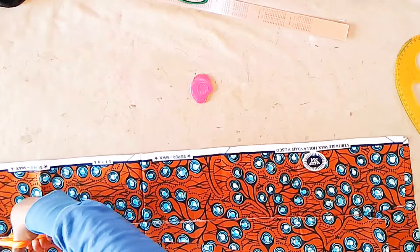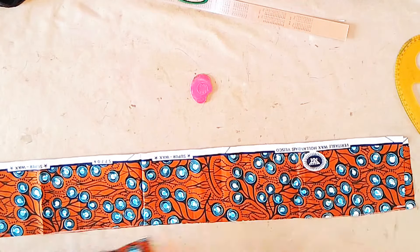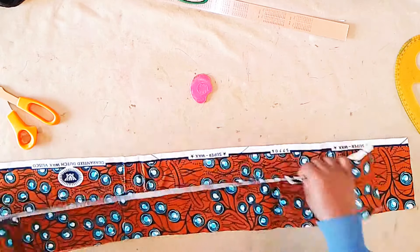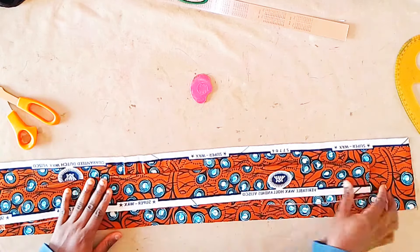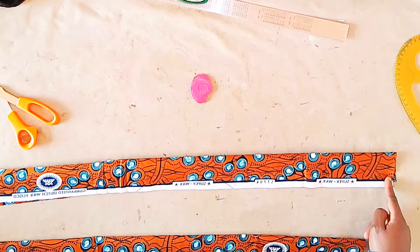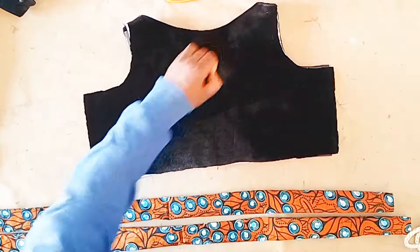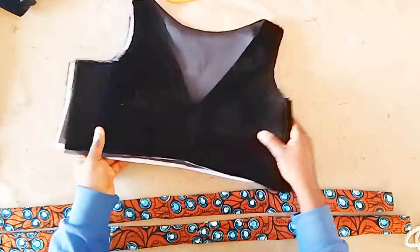Here I am cutting out the belt that we'll be using — it is 30 inches long and the width is five inches. We're going to fold it into two right sides together, close one end, then sew using half inch all the way down, after which we'll turn it back to the right side. After joining the shoulders and the zip, this is what we have.